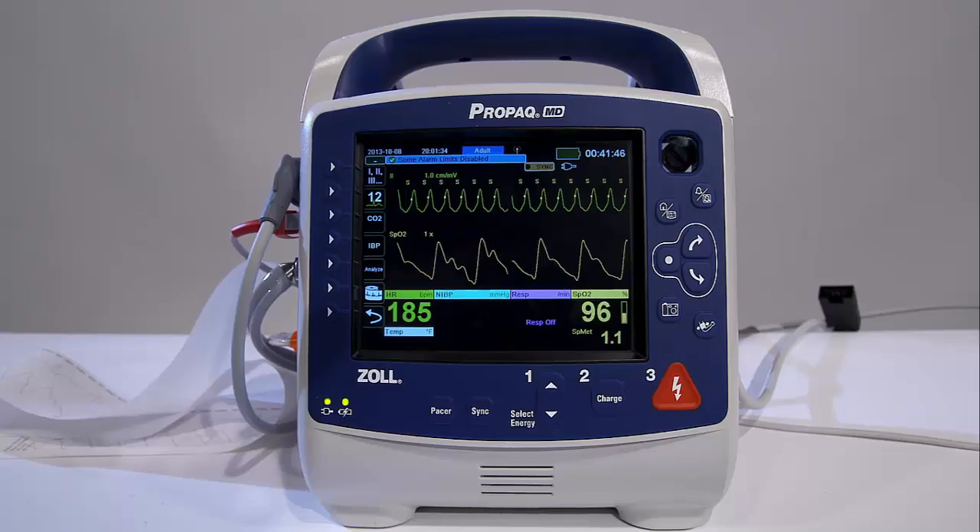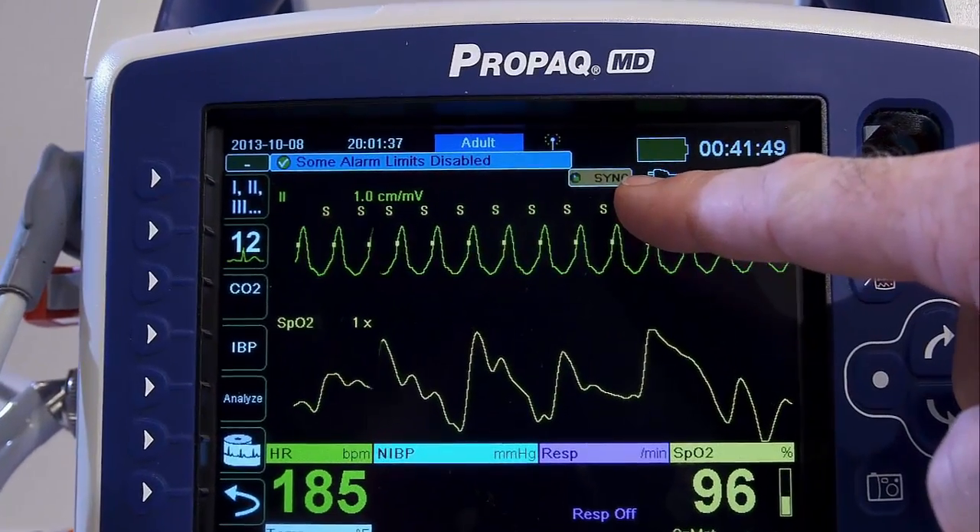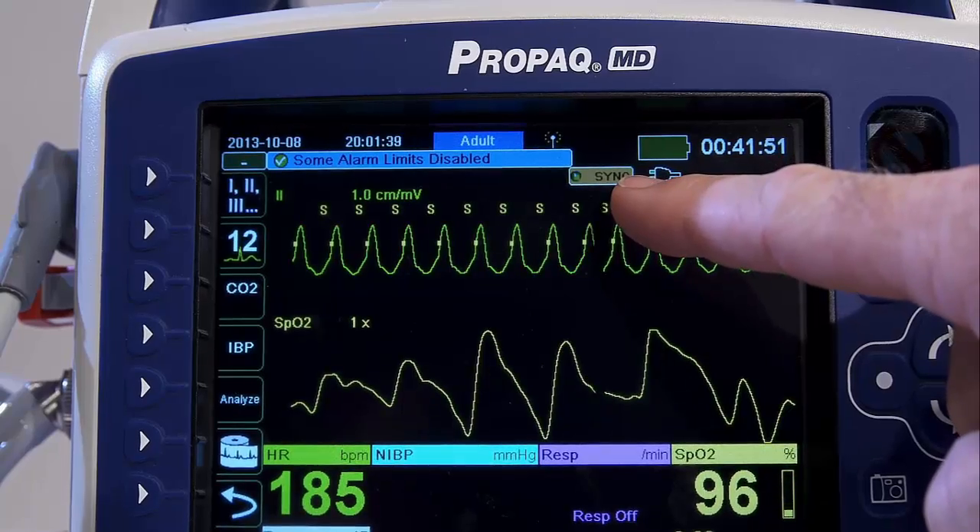The marker "S" appears above each detected R-wave to indicate where the discharge will occur.